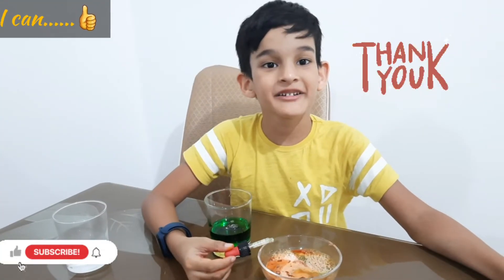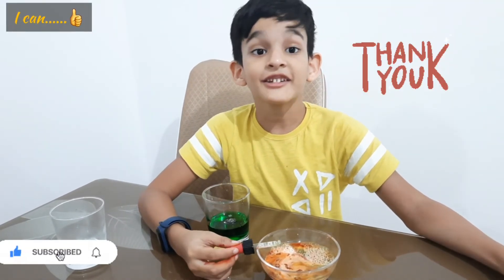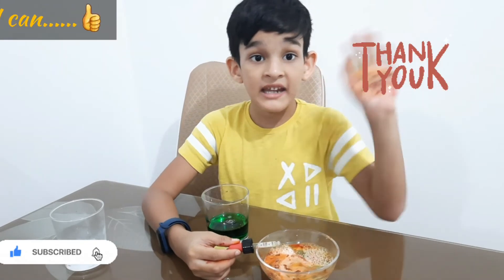This video is not going to stick to the video like you, and you will not forget to like, share, subscribe. Bye! Thank you!